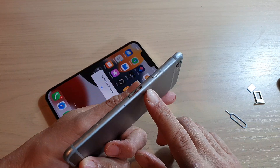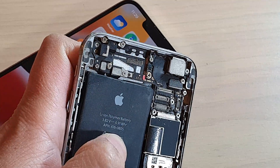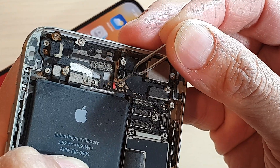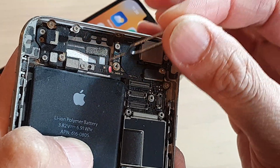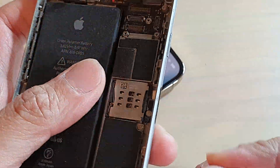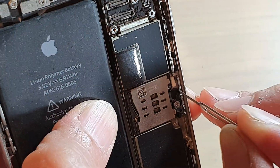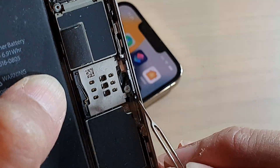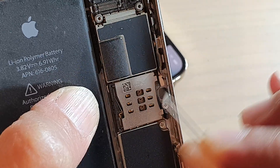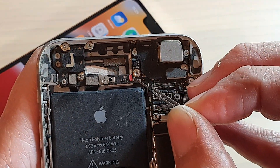Just to show you what the sticker looks like, this is on an older model iPhone 6. If I zoom right in, you can see there is a sticker at the top and at the moment it is red, indicating this part of the phone has been in contact with water or moisture. On the SIM tray right here, if you look through it at an angle, you can see just below there is a white sticker, indicating this part of the phone hasn't been in contact with water.